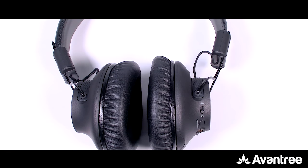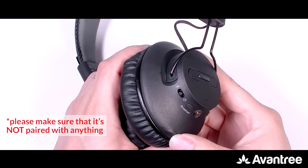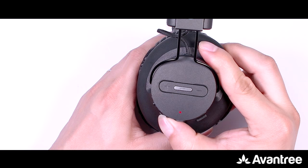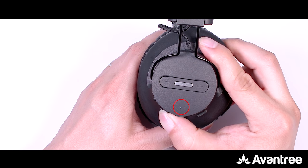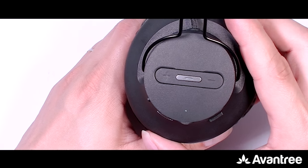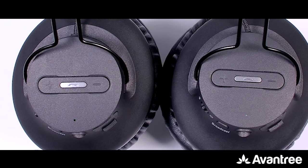Now grab another pair of Audition Procast headphones, turn it on, and then press and hold the broadcast button for five seconds until you see the LED indicator turn white. Short press the broadcast button — the white LED will start flashing rapidly as well. With both headphones' LED indicators flashing rapidly, keep them close to each other and give it a few seconds. Once connected, the LED light of the second pair will turn solid white.